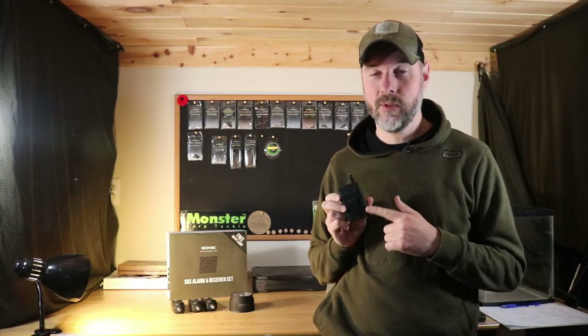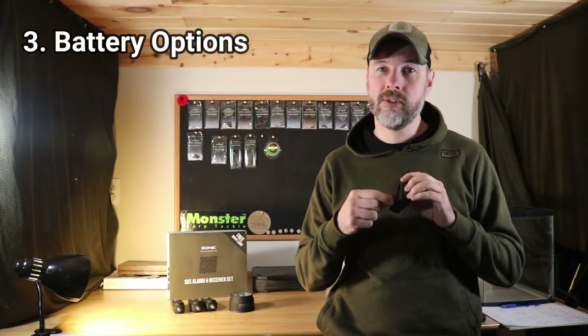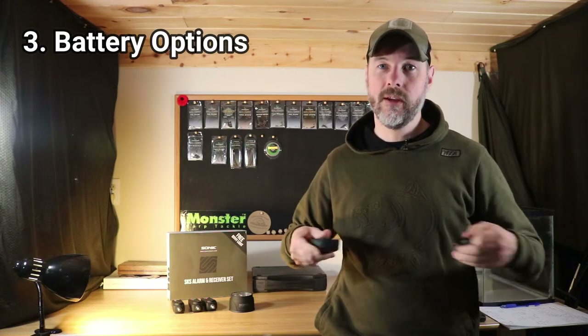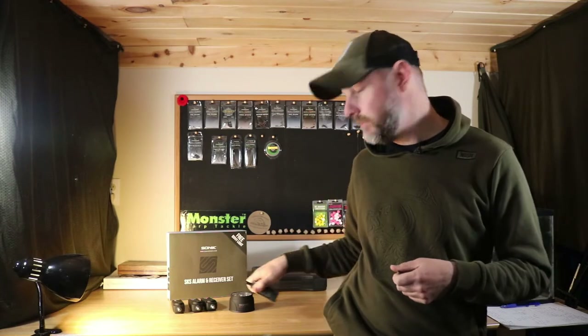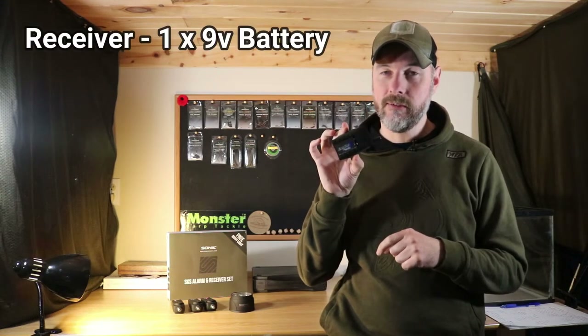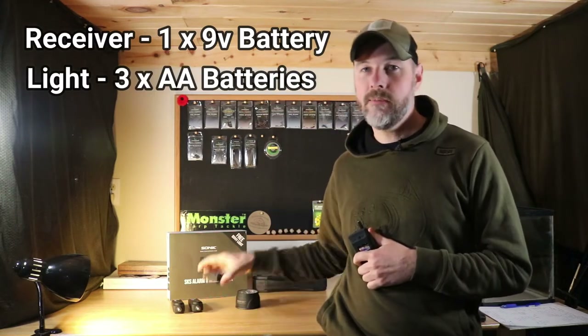Reason number three: one of the things I look for when I pick out bite alarms is how easily accessible the batteries are and what type of batteries they use. Some alarms have screws so you need an additional screwdriver if the battery dies on the bank — they're really hard to get into. With these you just use your thumb and pop the covers off on all of them — the three alarms, the receiver, and the bivy light — all easily accessible with no other tools. They use regular batteries: a 9-volt for the receiver, three AA for the light, and two AAA for each alarm.